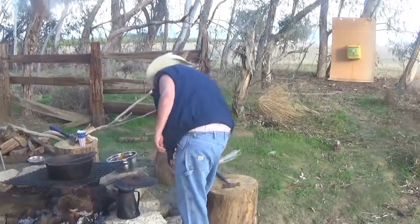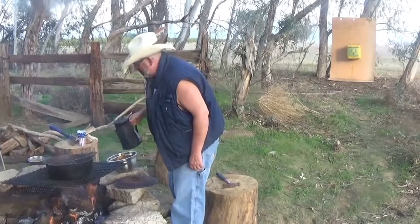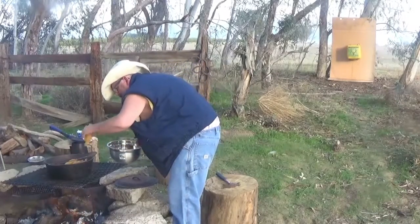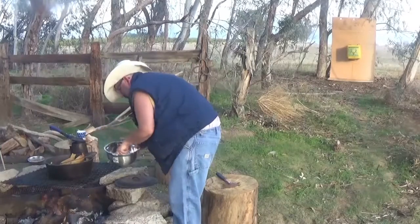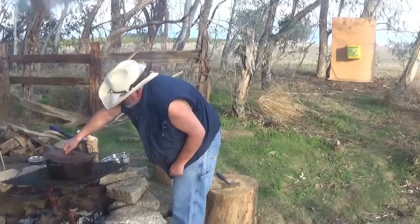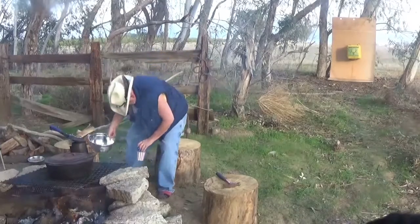First thing we're going to do, we're going to go ahead and put our little cake rack — it's going to fit right down in here into the Dutch oven. We're going to pour a little water. We're going to take our tamales. Now a lot of people like to stand them up, but what I'm going to do is just set them in here on the rack. That should be pretty easy. We'll just let it sit there and steam.